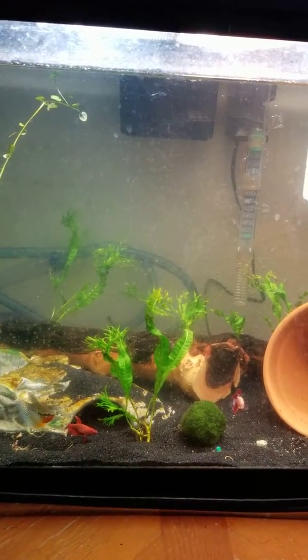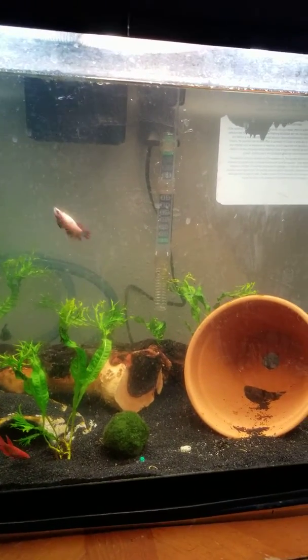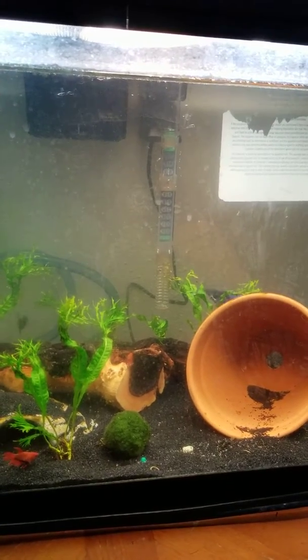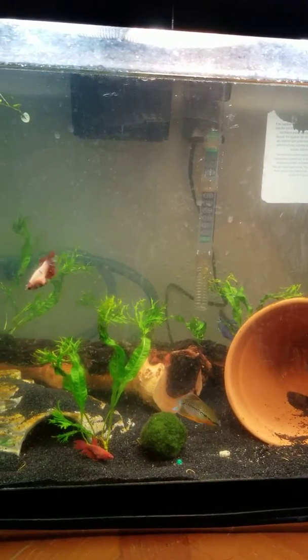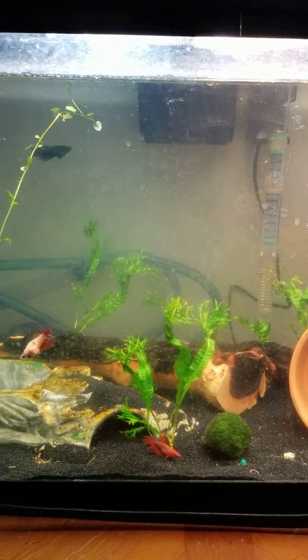Those snails are going everywhere, very very active. You can tell I put an algae wafer down there in the bottom, and that's not going to help my algae problems at all, but they'll eat it hopefully.